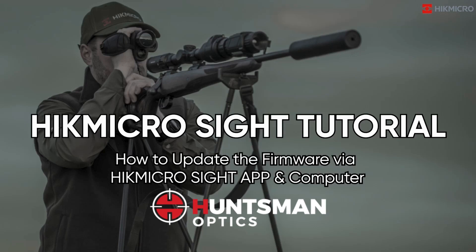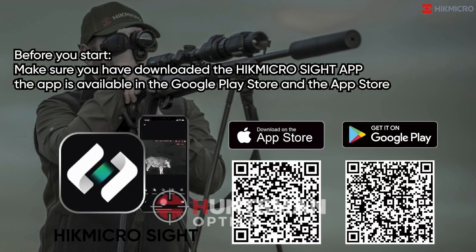HikmicroSite Tutorial: How to update the firmware via the HikmicroSite app and computer. Before you start, make sure you have downloaded the HikmicroSite app. The app is available in the Google Play Store and the App Store.